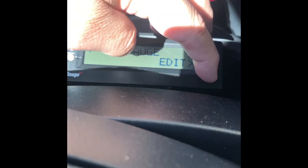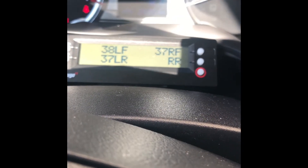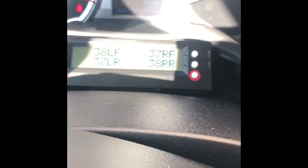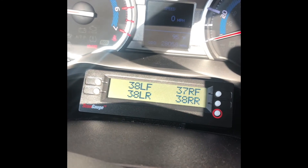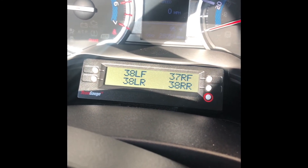Then hit Exit, go back to Home, then your Gauges — and now you'll see they're all round numbers instead of decimals. If you guys want those settings, let me know and I'll give them to you. Otherwise, just thought I'd share it — see ya!